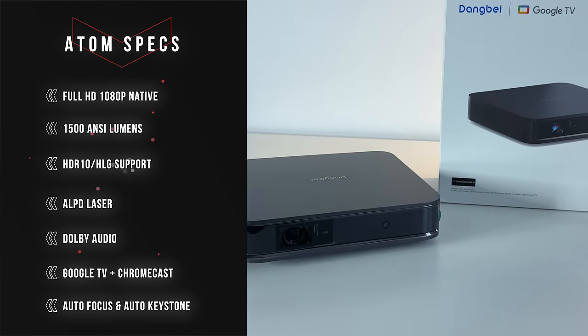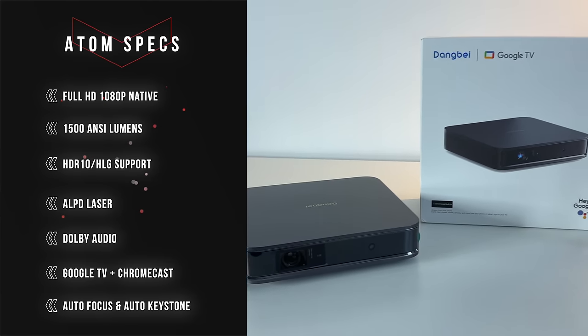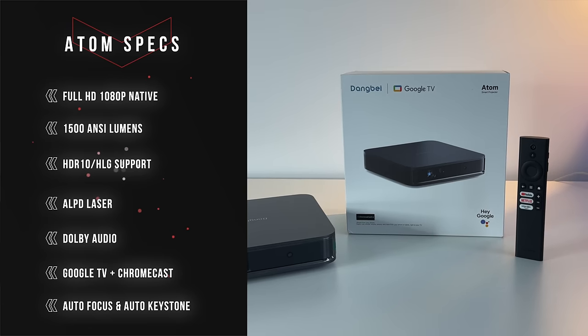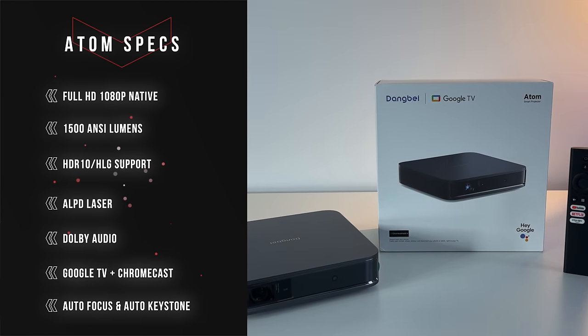This is 1200 isolumens. In translation, this is equivalent to 1500 ANSI lumens, and it achieves that brightness by using ALPD laser and not LED, which is great and very useful especially when you have a lot of daylight coming into the room.